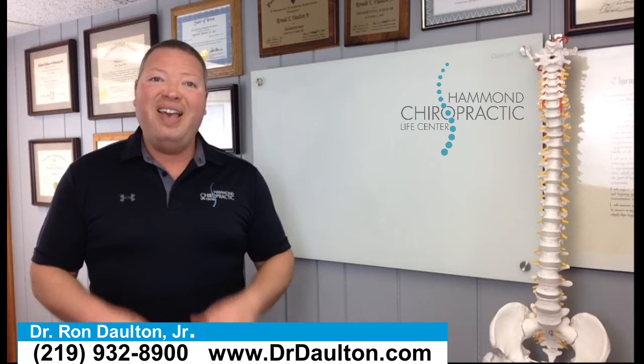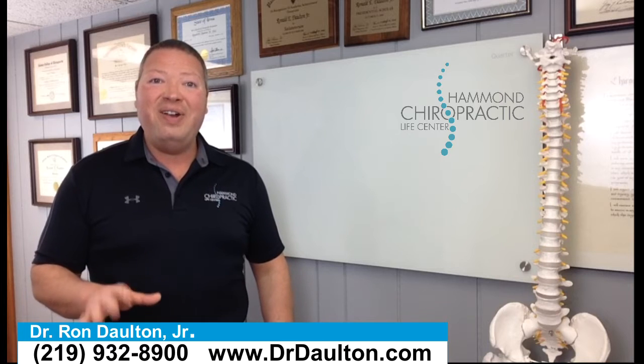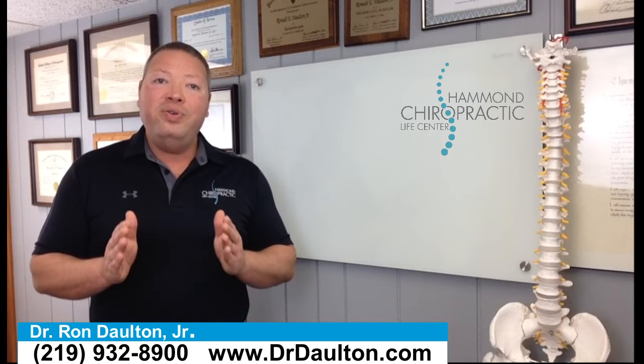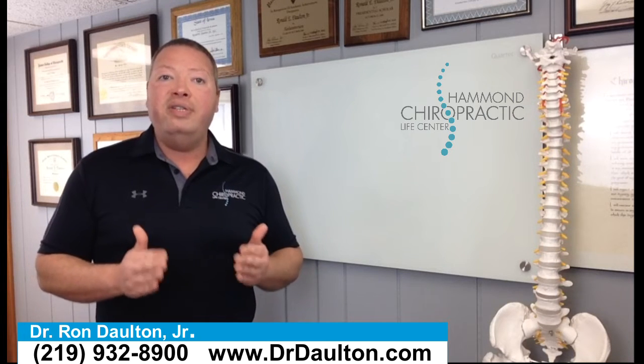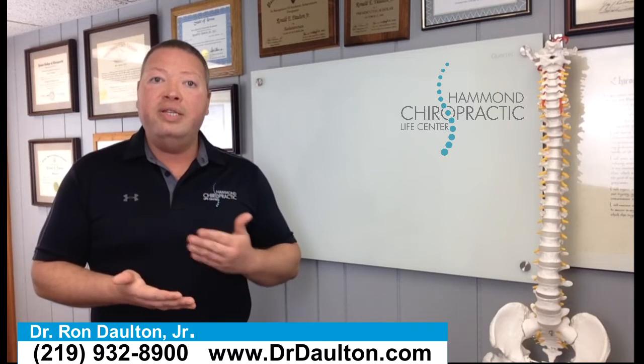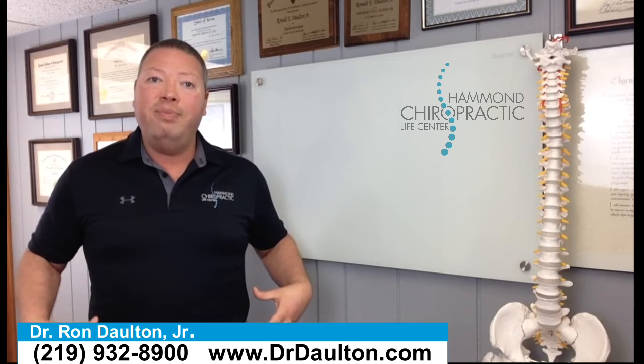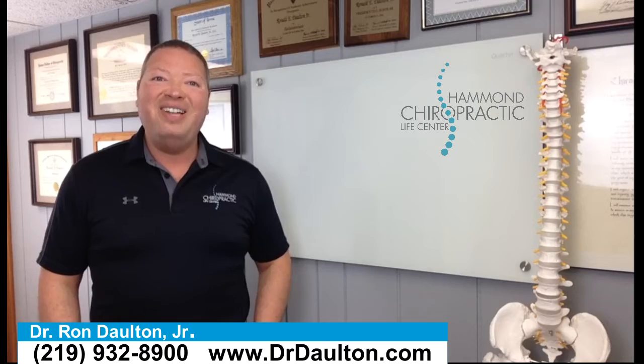That's pretty much all I have to say, so I'm going to let Coach Dustin take over now. He's going to teach you how to do these stretches properly. If you like these stretches, try to do them every single day — if you're consistent with them, that's when you're really going to see a big change with your hip flexibility. All right, Coach Dustin, go ahead and take it away.